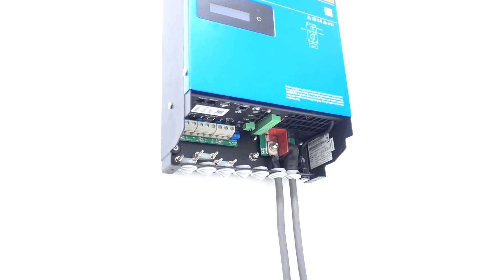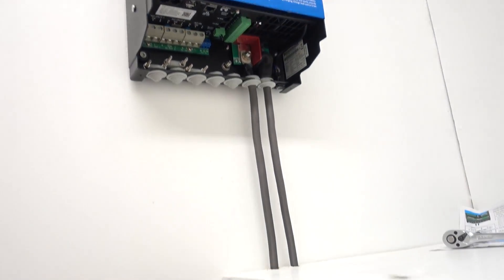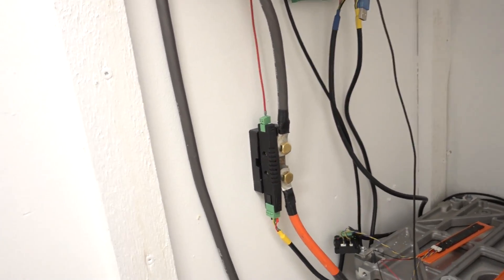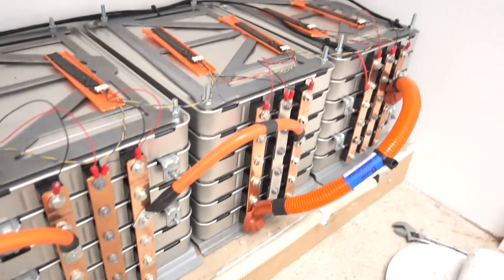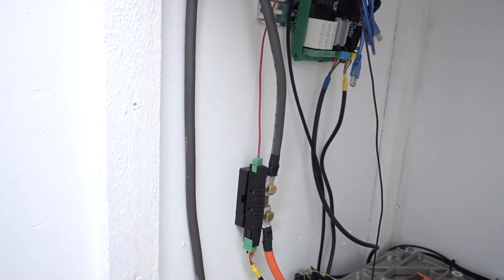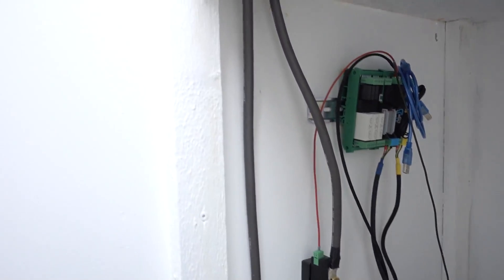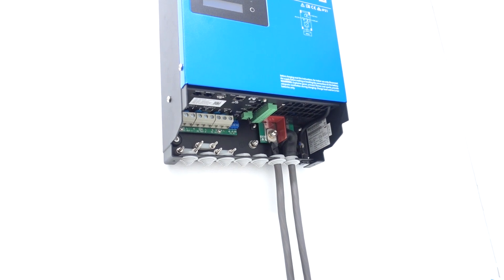The temporary DC cabling is set up. I still need to add some red color coding to the positive one. The negative one goes to the shunt and the positive one runs in a conduit all the way over to the positive terminal. I still need to add fuses for both positive and negative, but they haven't arrived yet so I'll do that maybe tomorrow. I'm just going to temporarily test it out without fuses and disconnect it right after.